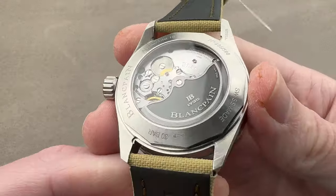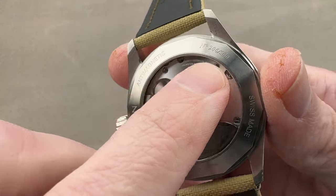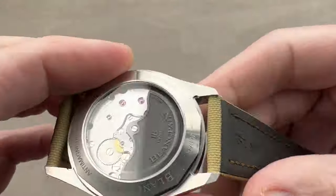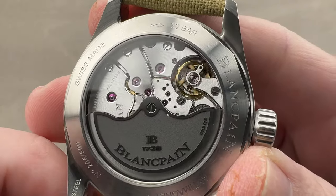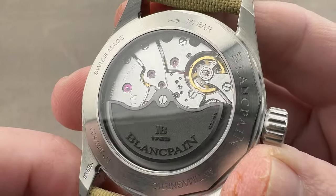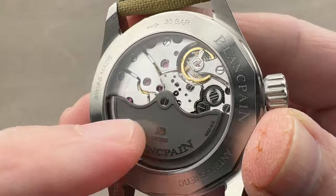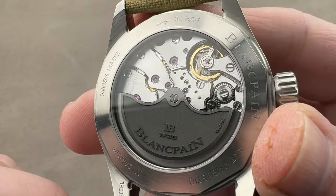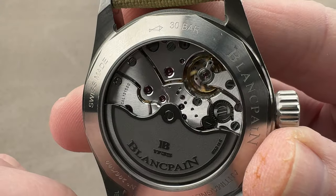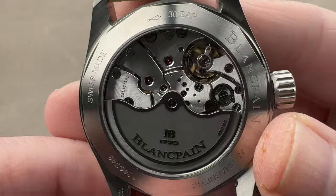Flip it all over: you can see 30 bar water-resistant — that's 300 meters — individually numbered, anti-magnetic. It achieves that with a silicon hairspring. It is Caliber 1315 DD for Day-Date — an automatic winder with three mainspring barrels, a 120-hour power reserve, 4 hertz beat rate, six-position adjustment, a free-sprung balance beaten at 4 hertz, 37 pivot jewels total — which is two more than a standard 1315 — responsible for the Day-Date complication.